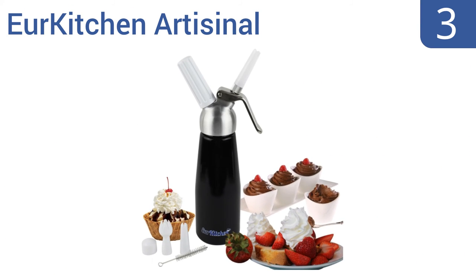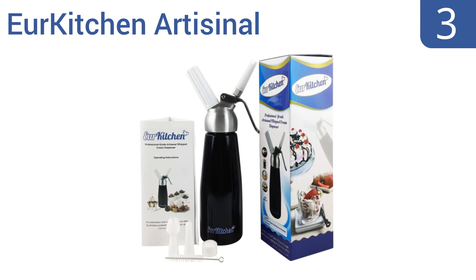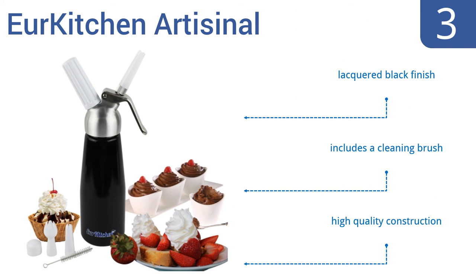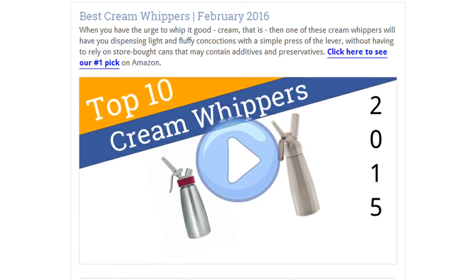Nearing the top of our list at number three, the Your Kitchen Artisanal runs smoothly and won't vibrate too much in your hand. It creates big mounds of fluffy whipped cream and has a trigger that's easy to manage so you can control portion size as well. It has a lacquered black finish and includes a cleaning brush. It's a high quality construction.